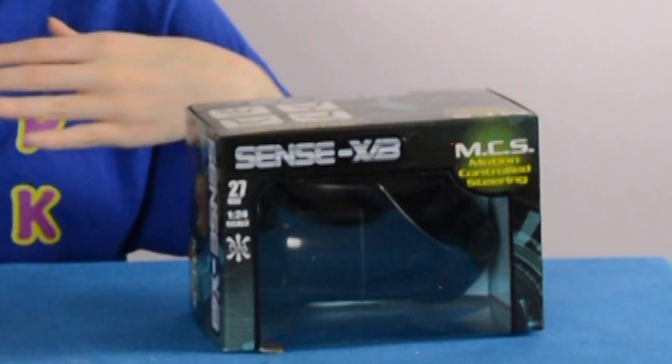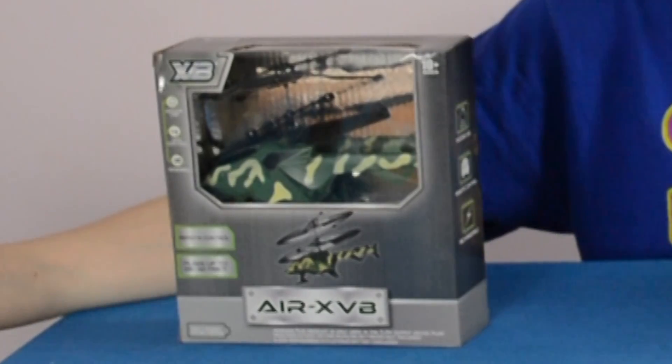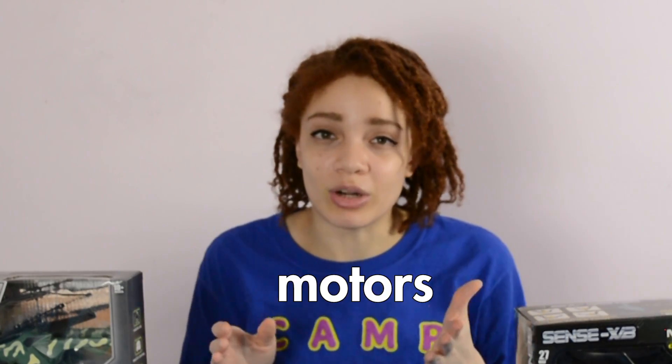Which brings us back to here! So as you can see, I picked up these two five dollar toys. Here we have a car, and here we have a helicopter drone thing. But regardless, both of these are perfect because they contain motors.